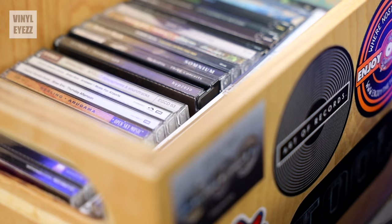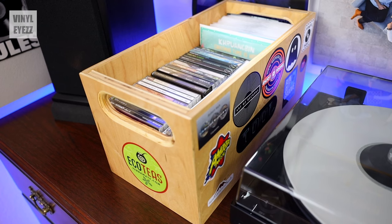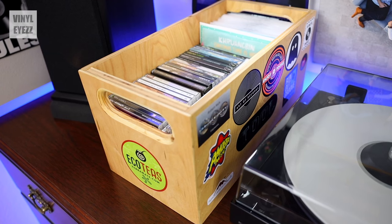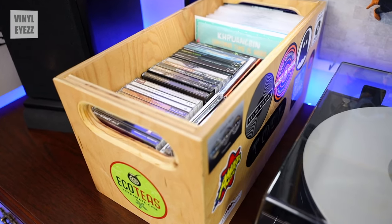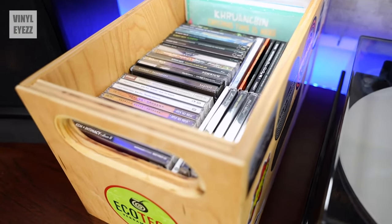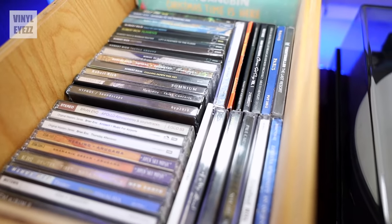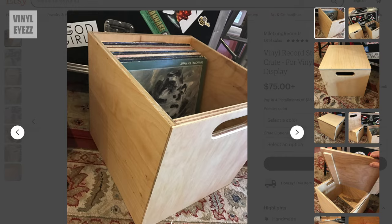Now speaking of wood crates, you probably noticed I've got this small one right behind me here in the background of all my videos. This is a crate I picked up from a company called Mile Long Records on Etsy a few years back. I really like it because it's built very well, and although it's meant to store 45 singles, you could just as easily use it to store your CDs, cassettes, or eight tracks. They also make identical crates for the larger 12 inch albums — I'll drop their link down below.